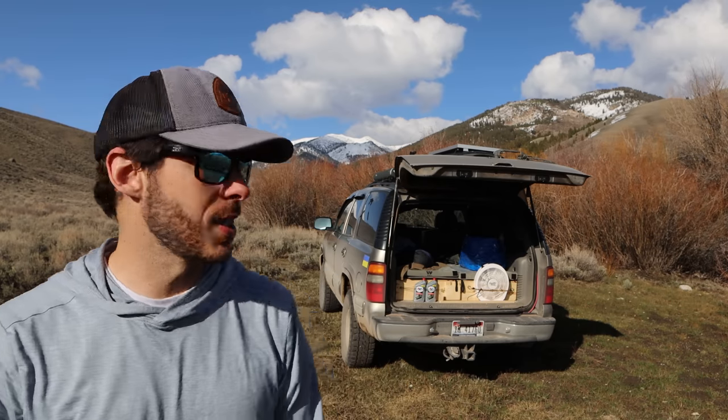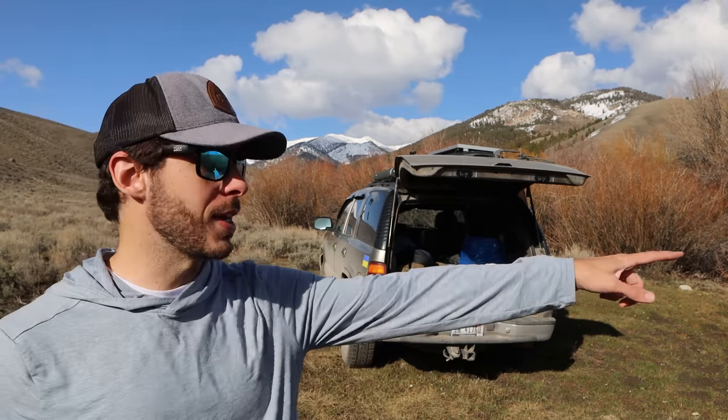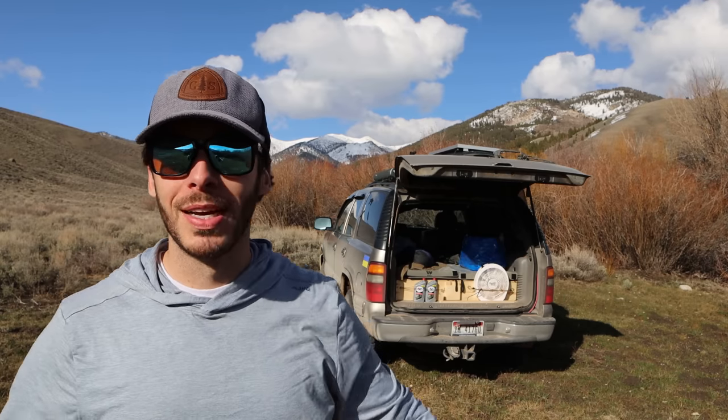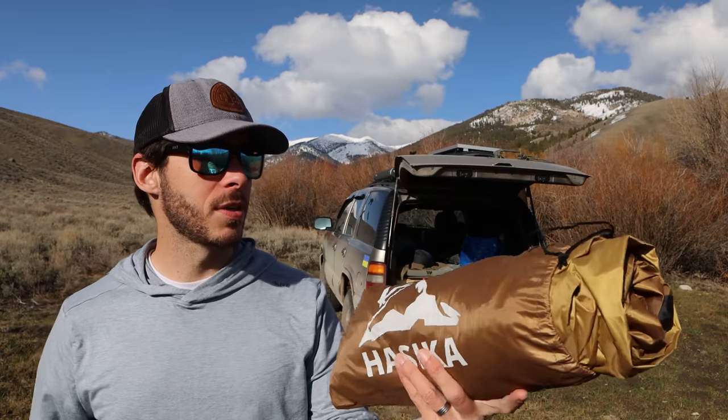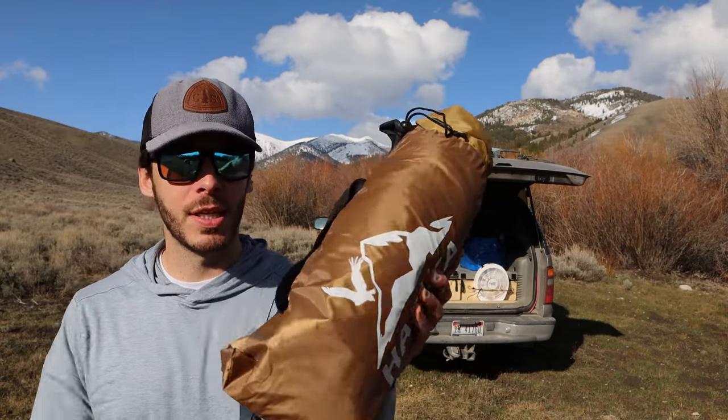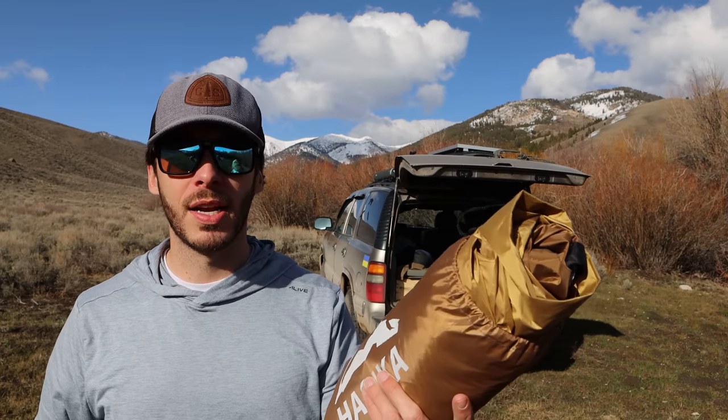I've come out here into the beautiful mountains of Idaho. I found this campsite — there's a creek right here next to camp, which gives some nice ambiance. I've come out here specifically to set up and test this tent. I've never taken it out, never used it — it still has the tag on it. So let's see how it goes.